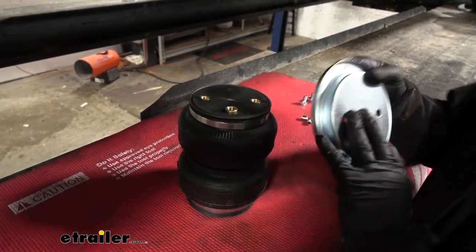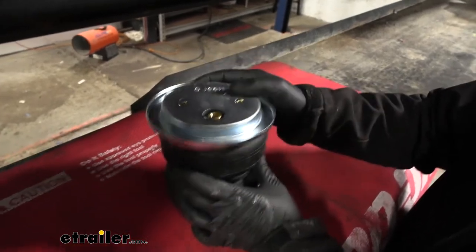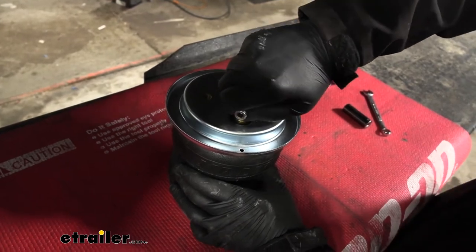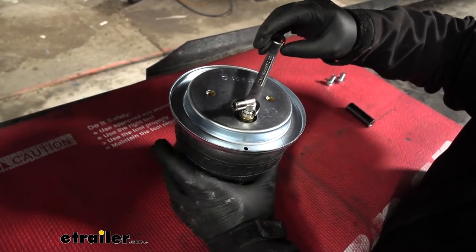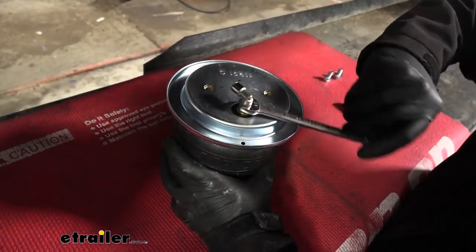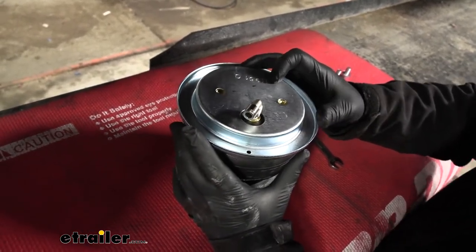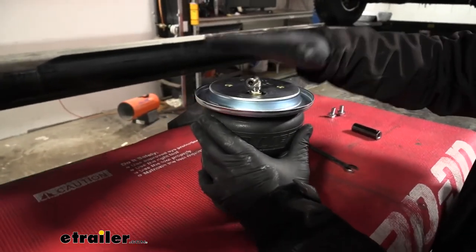We'll start working on the top of the bag. What we're going to do is take the roll plate, set that over, and then grab our 90 degree air fitting, thread that in, and get it finger tight. We can take a half inch wrench and tighten it down an additional one and a half turns. Once we have that tight, we can secure the roll plate itself to the bag. We're going to have to grab an additional bracket to set up here and get everything joined together.